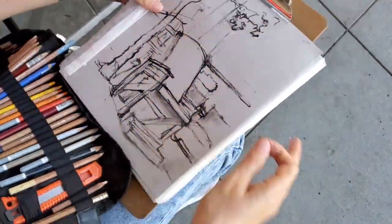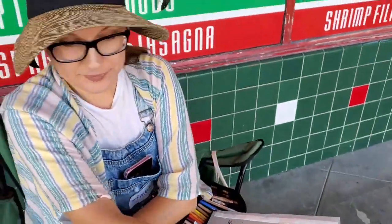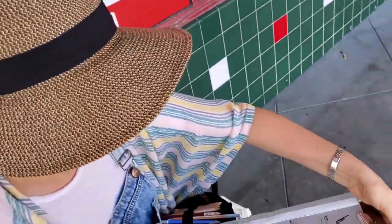Anna from San Diego, it's your first time urban sketching, right? Can you share the sketchbook you're using?